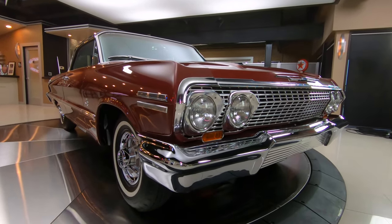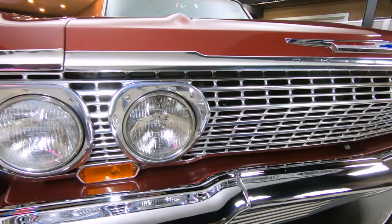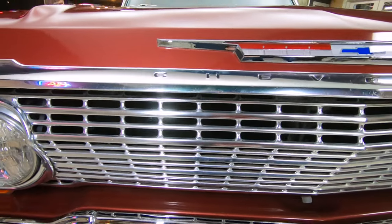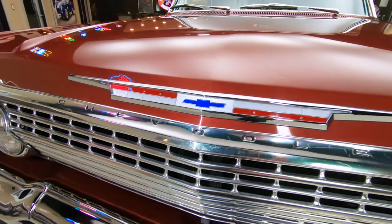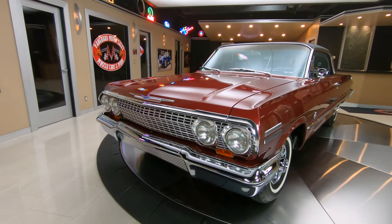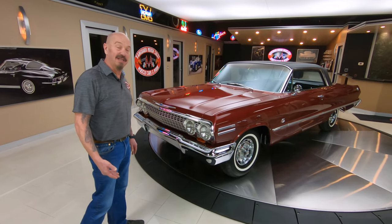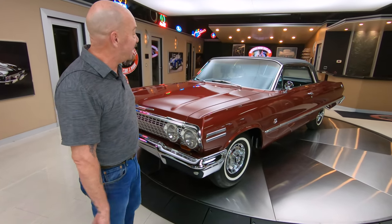Now these cars are super rare to find one in this kind of condition, guys, because a lot of guys chopped these babies up, turned them into Restomod hot rods back in the day. Had a lot of fun with these cars because these were one of the baddest cars out there. That 409 with the dual quad setup on it — just an amazing ride.